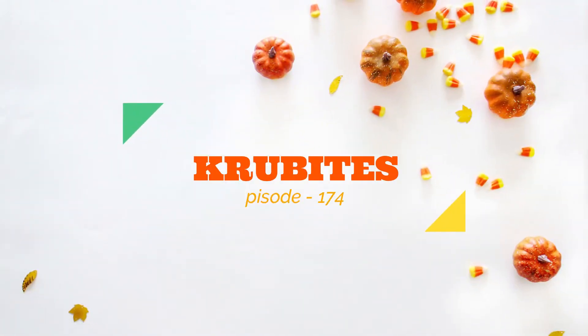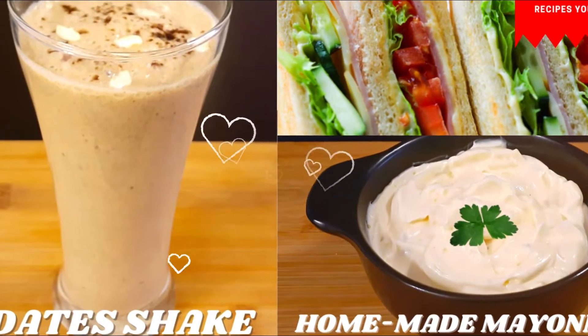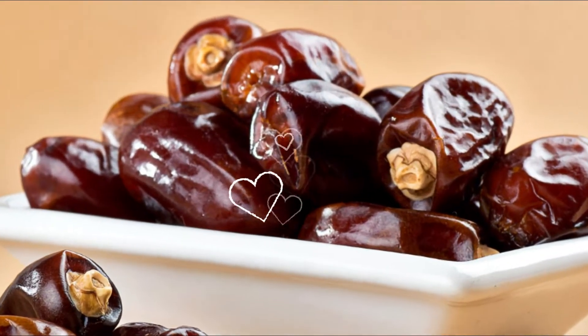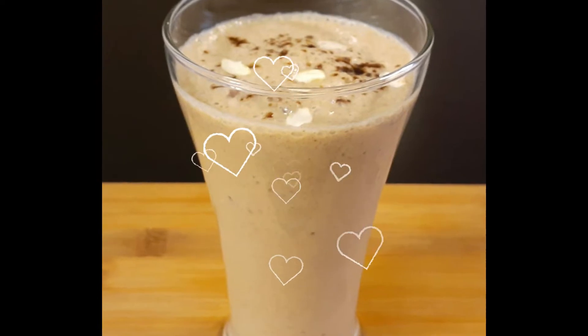Hi everyone, welcome to my channel Crew Bites. Today we're going to try two simple and easy recipes: dates shake and homemade mayonnaise. Dates, as we all know, are highly nutritious — packed with several vitamins, minerals, antioxidants, and fiber. Made with all natural ingredients and no added sugar, this drink is a great way to kick start your day.